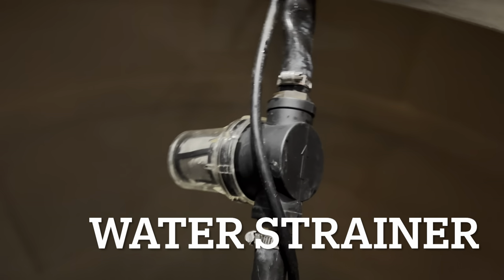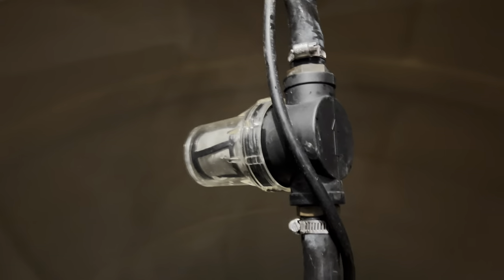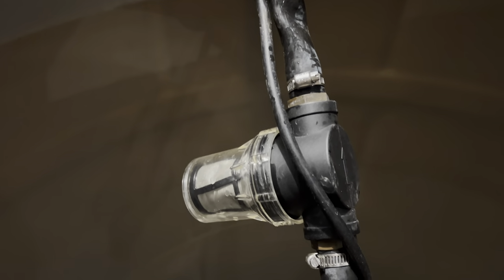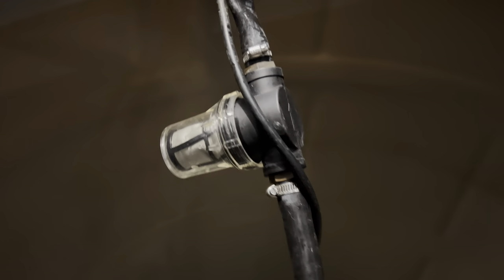This is the strainer I went with — a three-quarter-inch water strainer. Super simple to install. Just make sure the arrow is pointing in the direction the water is flowing towards the chiller. This one was female-to-female, meaning I had to buy two male adapters to connect it to the hose. I got two three-quarter-inch male adapters plugged right into the tubes using a clamp, holding it all together and keeping debris out of the plunge. There are other filters out there with better filtration, but this is a minimalistic setup to keep debris out of your chiller.